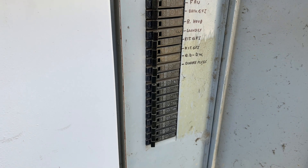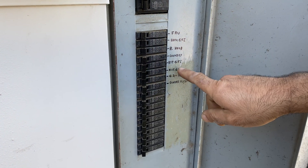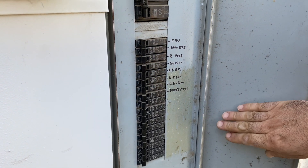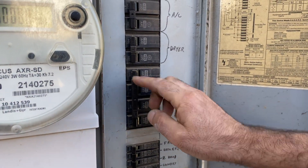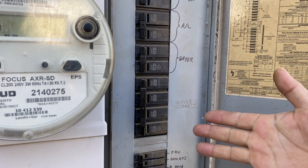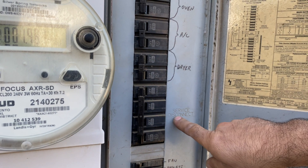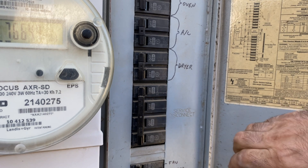A lot of times if your dishwasher quit or your garbage disposal quit, it's marked right here or on a sticker on the door. This is your main service disconnect. If anything happened — like a natural disaster, earthquake, or any reason you need to shut off the whole house — you need to know the service disconnect and shut it off like this.